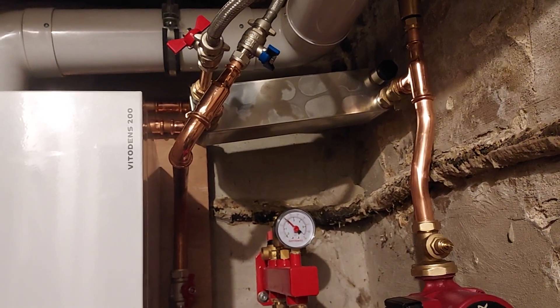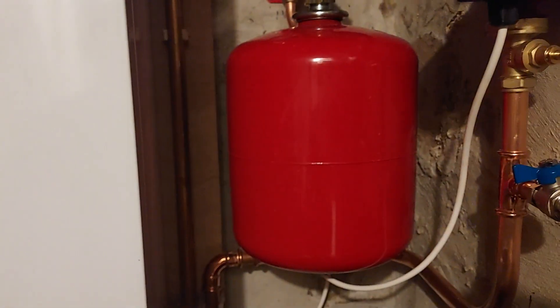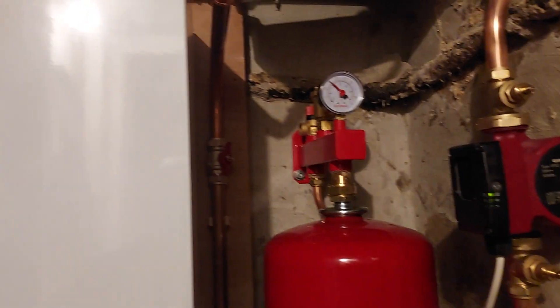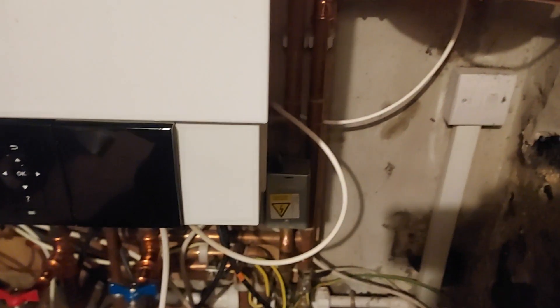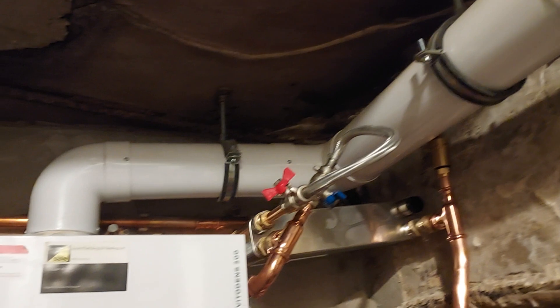Fitted the plate at a slight angle there because of the situation with the pipework. Pump, expansion vessel on an Antares safety kit. This is all a high temperature system — high temperature underfloor — boiler set to 74. Not my choice; I wasn't the installer.